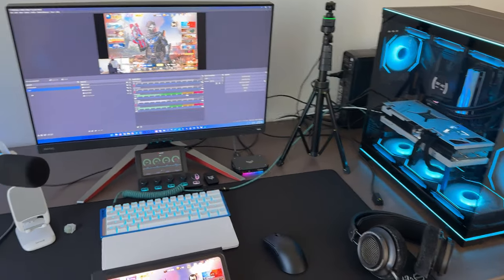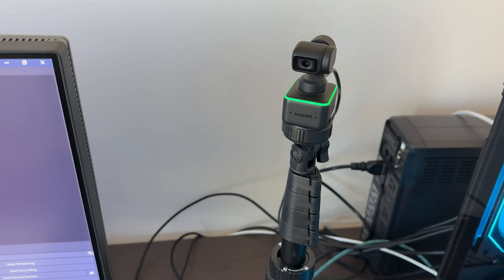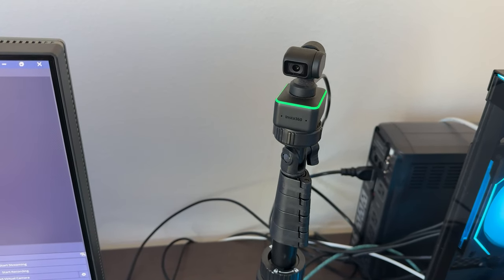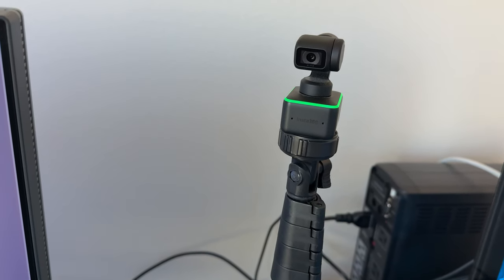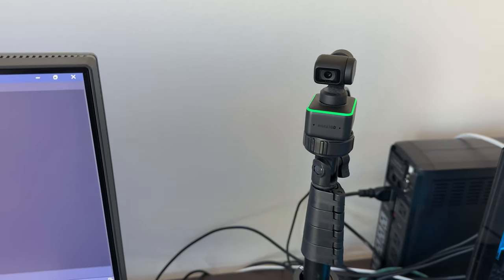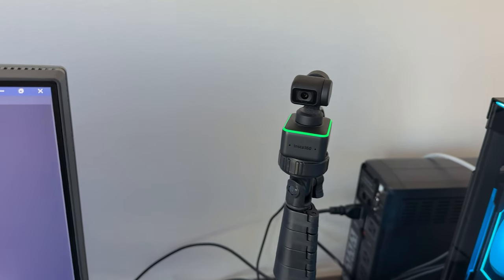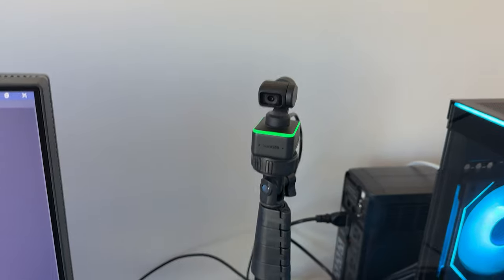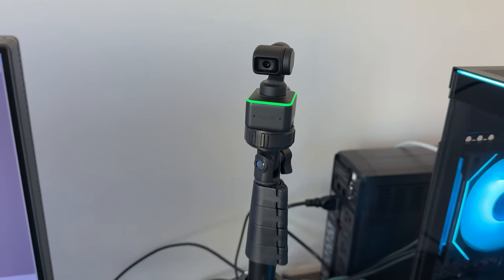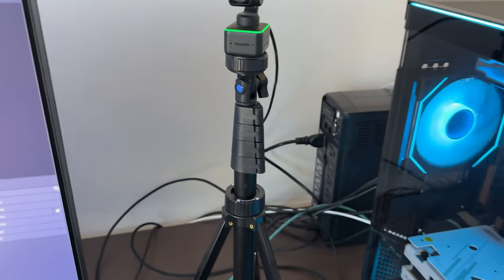Moving over to the right — in terms of camera, I have a tripod and I use that with an Insta360 Live, I believe is what this one is. It's on a gimbal. It is such good quality — I think it's like 4K 60, but it is super, super nice. It's on a gimbal so you can move it however you want. You can even let it follow you while you're moving, but I don't really move much while I'm sitting.